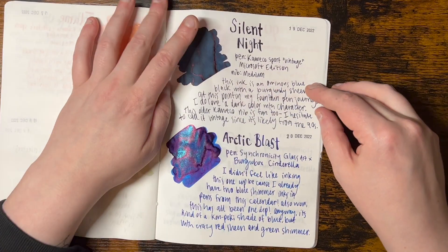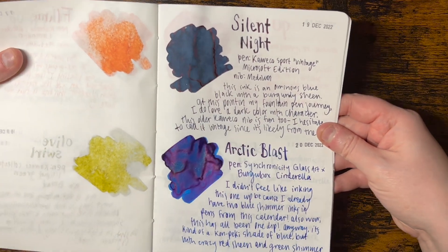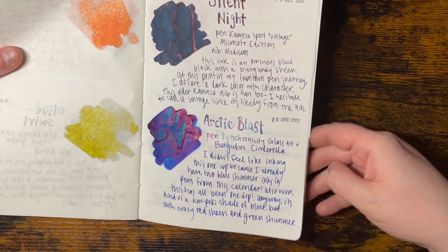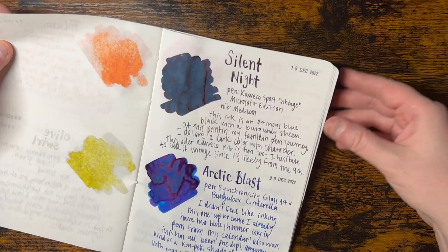I go through and I tend to sell off the ones that I don't really care about as much. It's not that I don't like them - for example, Arctic Blast is such a fun color, but I didn't even ink it up in anything because it's just like all the other shimmers.